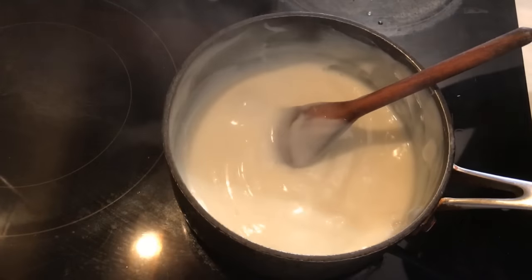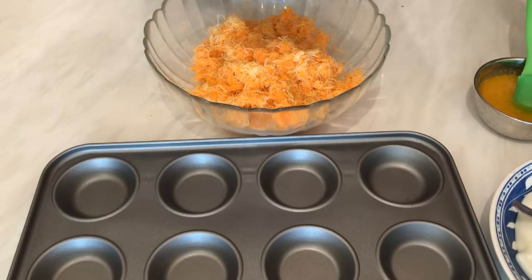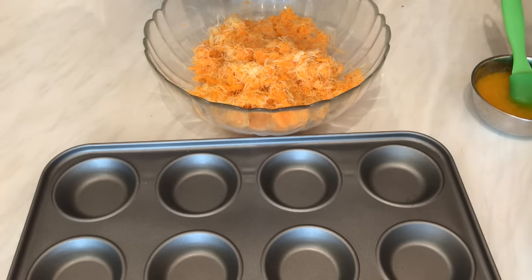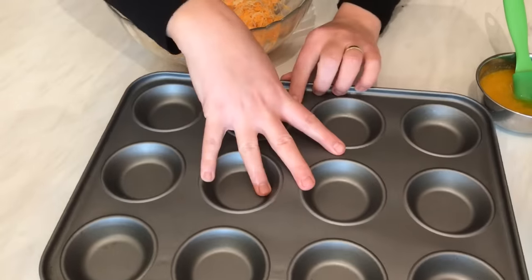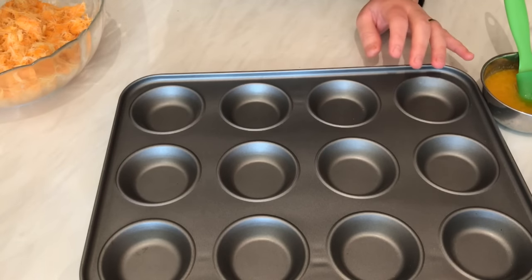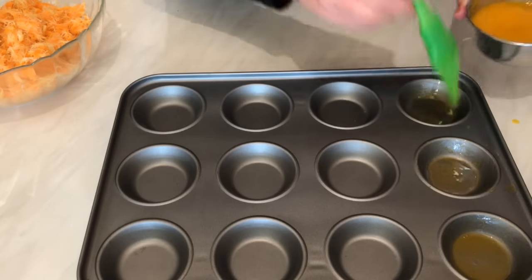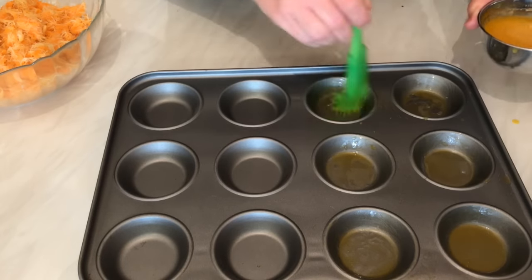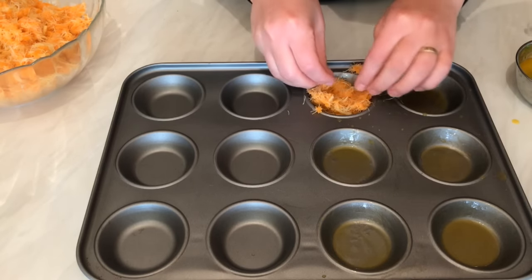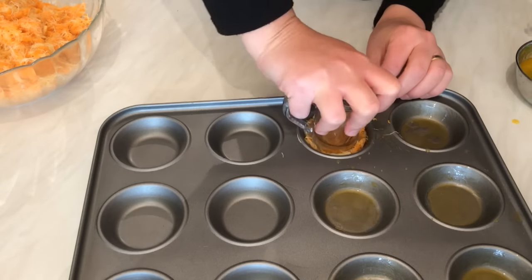I'm going to turn off the cooker and pour it into a plate to cool down. Now let's get started preparing the shredded filo pastry and fill it with this cream. After we prepare the filling, the cream is ready. I'm going to leave it to cool down. Here I have a little bit of melted butter and I'm going to use this cupcake tray to make mini kunafa. I'll add a little bit of butter in each one, then put the kunafa in and press it down with a cup.